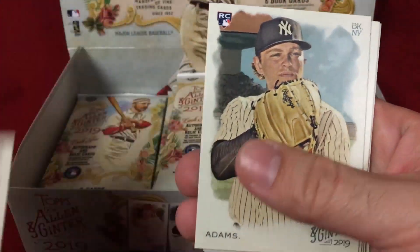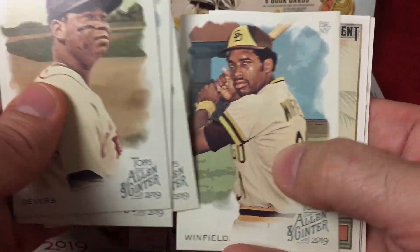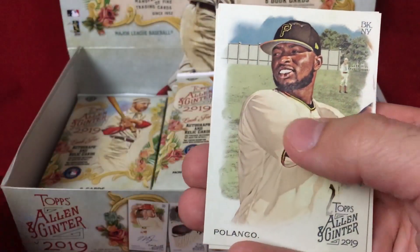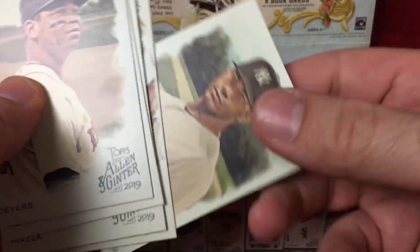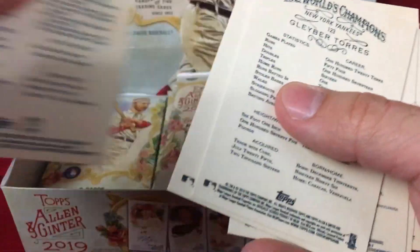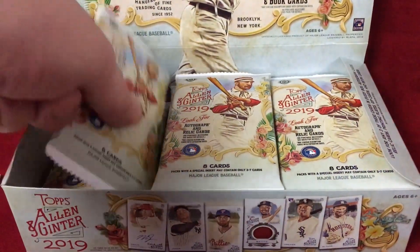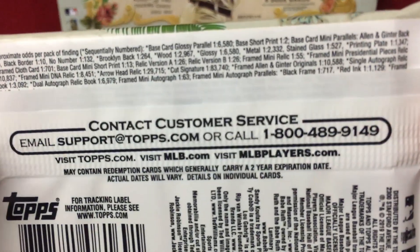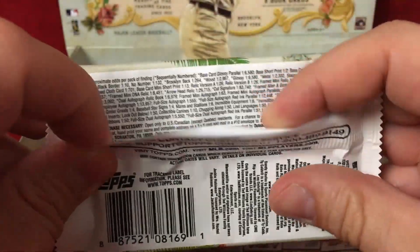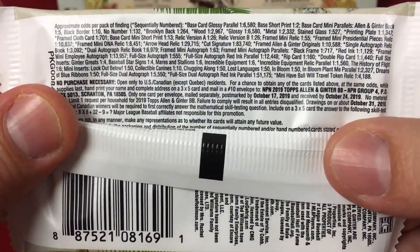Nice Rafael Devers, Mike Piazza — sweet looking card — Dave Winfield. Winfield is the short print. I think short prints are one in every two packs. Take a look at the odds if that's something you're interested in.